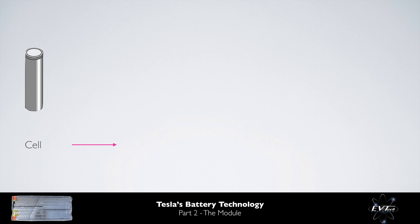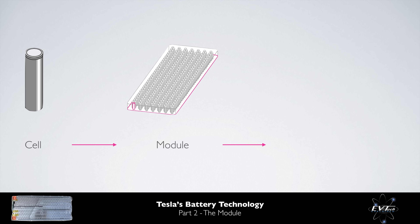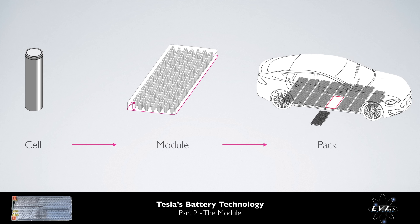Tesla's 18650 lithium-ion cells are inserted into battery modules before being inserted into battery packs. The modules themselves are variable in size as the parallel configuration is altered for the different capacity battery packs offered. Tesla's first-generation battery packs, such as those that appeared in the 85 and 90 kWh batteries, consisted of 15 modules. Their second-generation battery packs, which are featured in the facelift Model S, consist of 16 modules.